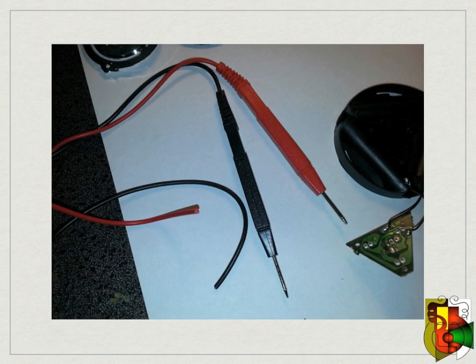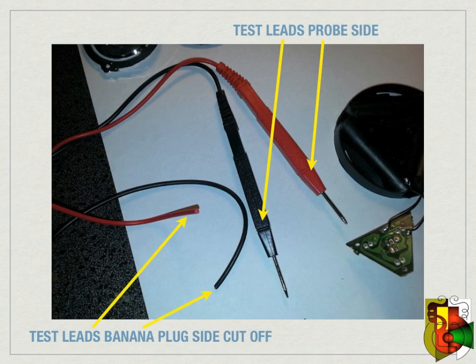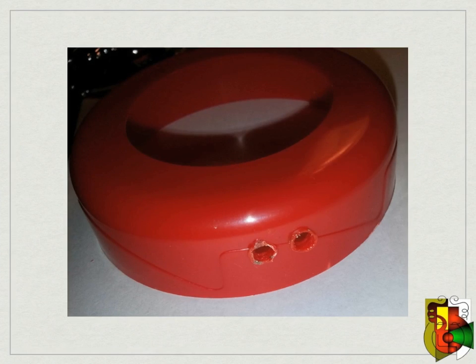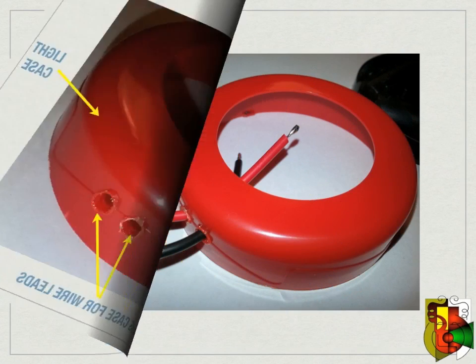Now take your two wires — or in my case old test leads — and cut off the banana plugs on both the red and black lead. On the side of the cover for your light, either drill or cut two holes for your test leads. Make the holes just big enough that the wire is snug.